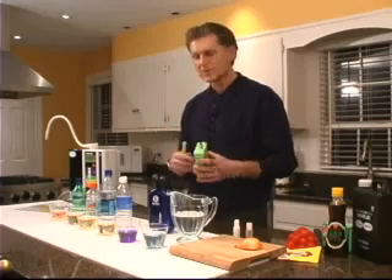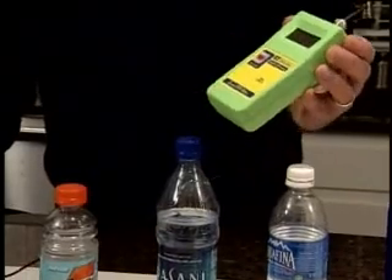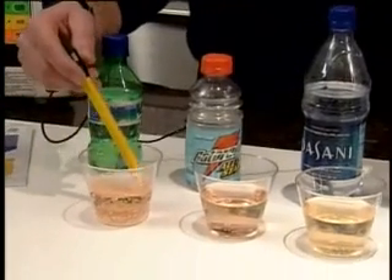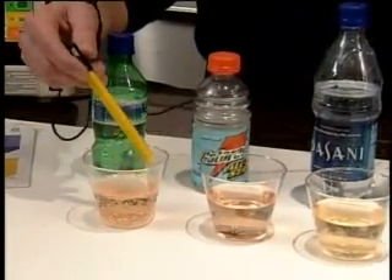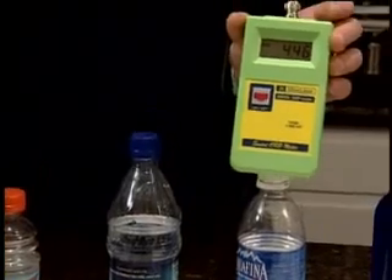So let's go ahead and test these liquids and see what happens. The first thing we're testing here is the Sprite, and you can see the numbers approaching 400 on the positive side, which means it has a very oxidizing effect on you. I do a lot of work with naturopathic doctors and holistic doctors and they all really caution against overconsumption of soda.